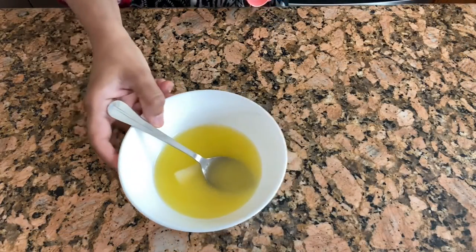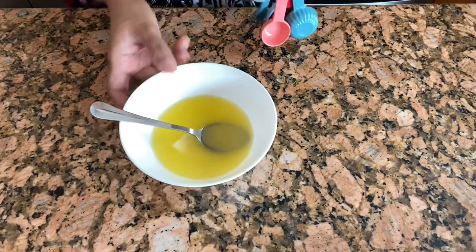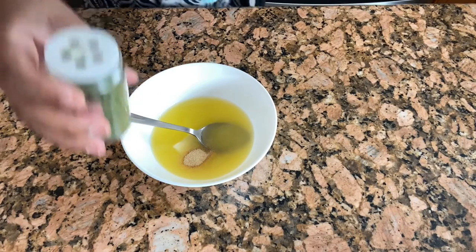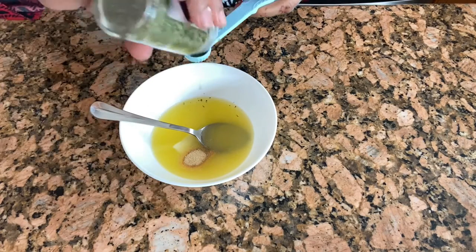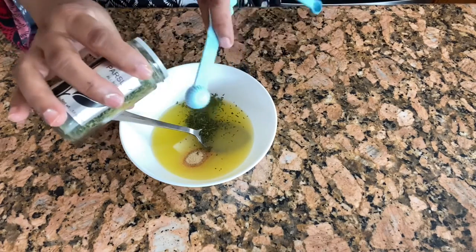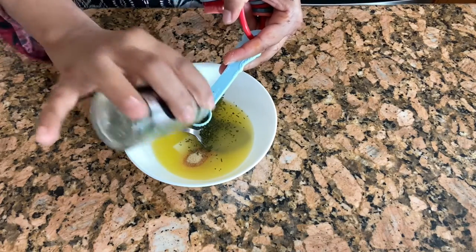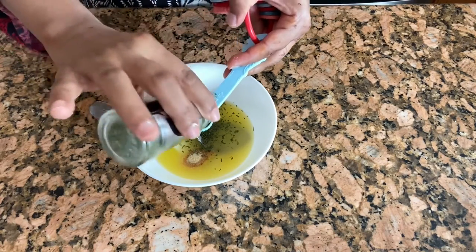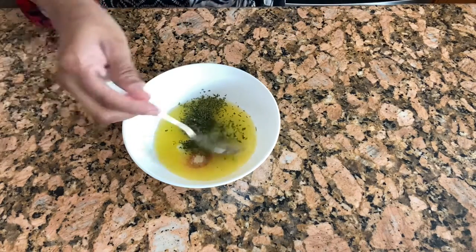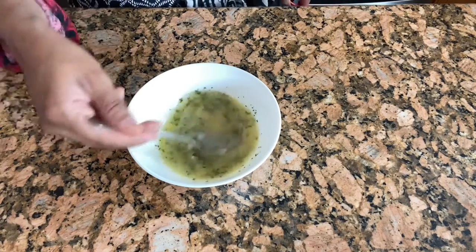Here I have melted butter, and I'm going to add half a teaspoon of garlic powder and one teaspoon of parsley. You can add as much as you want — there's no strict measurement. I'm using this parsley, just mix it, and when our garlic knots are baked we're going to put this on top.